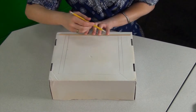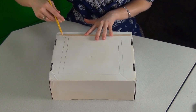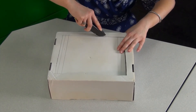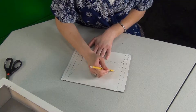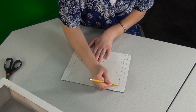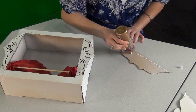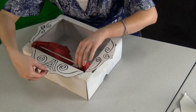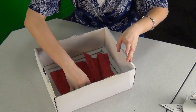Let's get crafting! First, draw a large square on the bottom of your shoe box and cut it out. Use a box cutter if you have one — this part should definitely be done by an adult. Next, decorate the box, which will be your puppet stage. This can be as simple or as decorated as you like. I added cardboard cutouts and made a little stage curtain using a wooden skewer and some scrap fabric.